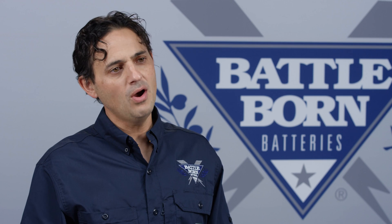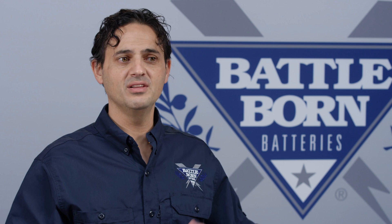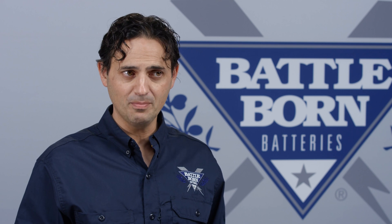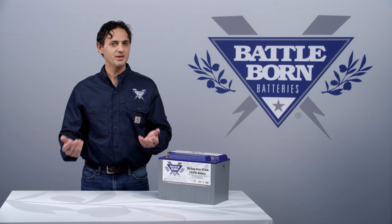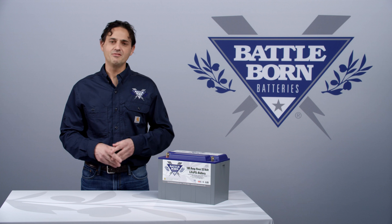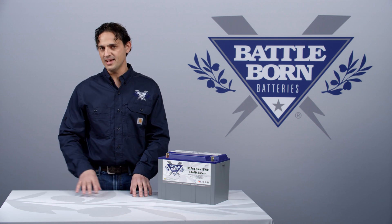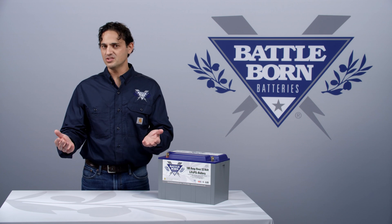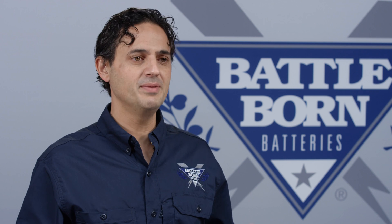Other than that, there are some other tweaks that might have to be made in order to optimize your system. For example, a Battle Born battery can generally deliver a lot more power than you would expect when you're used to using a lead-acid battery. If you want to accommodate all that power, you may want to use a larger gauge cable. If you want to run your air conditioner off of your Battle Born batteries — which generally you can't do with a lead-acid battery — you may want to install a soft start on the air conditioner. So there are some tweaks here and there that need to be completed in order for the system to be optimized.